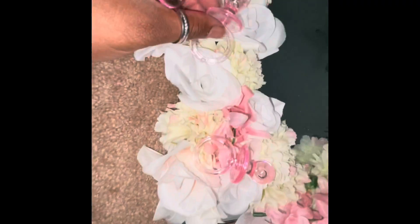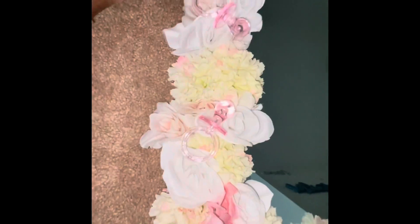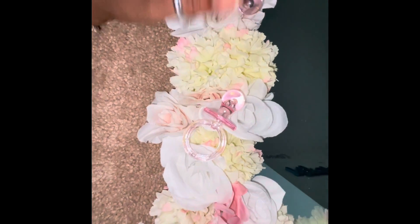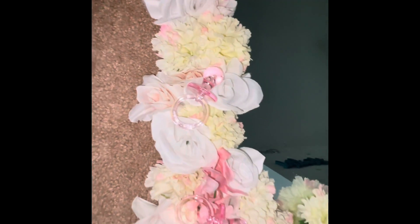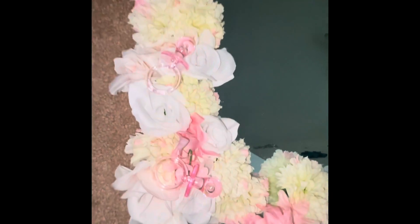Once I glue the flowers in and have that pink come through, I'm going to take the Dollar Tree favors and glue them into place at different spots and angles around the mirror. I'll go ahead and fill in all the holes, add these, and then come back to show you how to add the lettering onto the actual mirror.